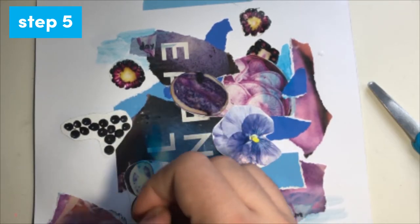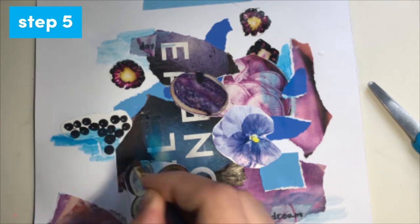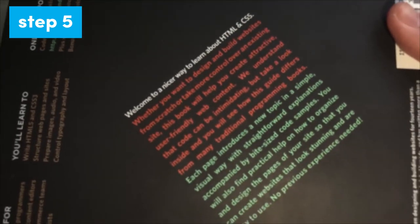Let your collage dry for about 30 minutes, then place a heavy book or object on top of it to flatten it out.